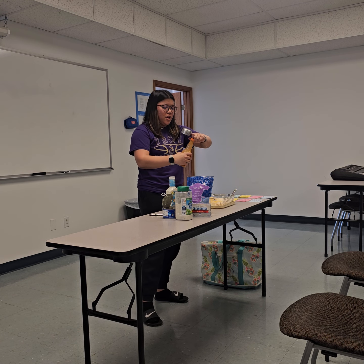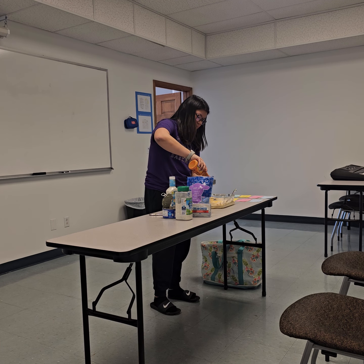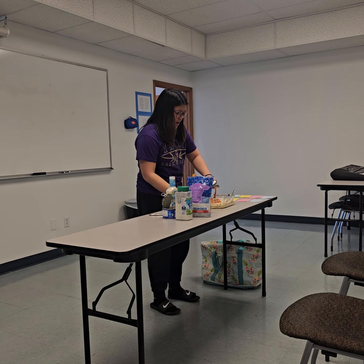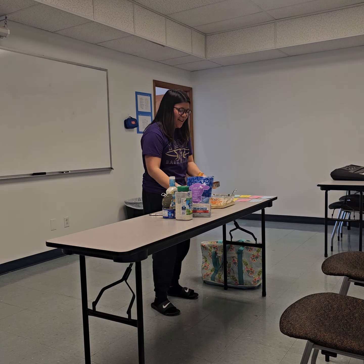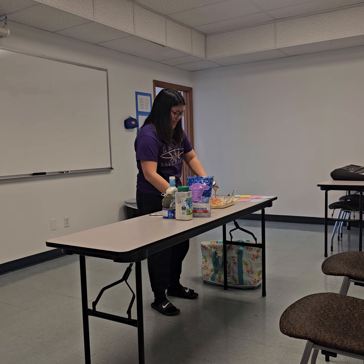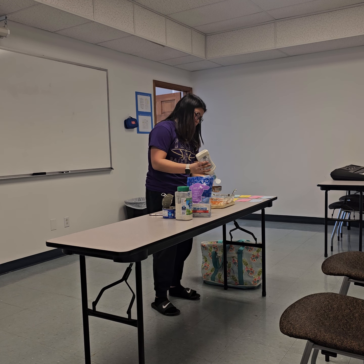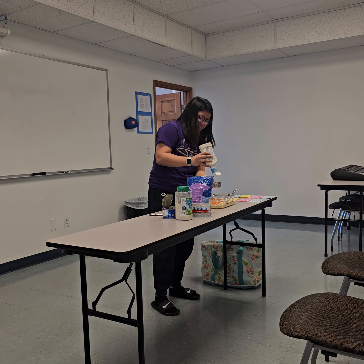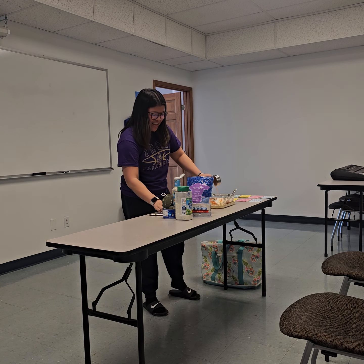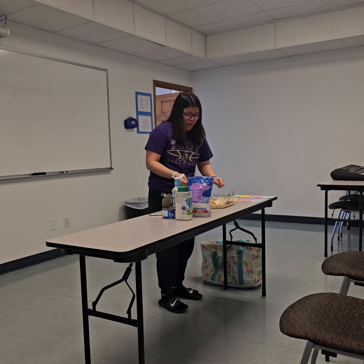It doesn't matter which one goes first, so I'll do the buffalo sauce first. I'm just going to pour half of that and add it in. Personally, I like my stuff a little more spicy, so I'm going to add just a bit more, but you definitely don't have to. Then you're going to add in your ranch. You can use a spoon to scrape up all the extra ranch and buffalo sauce.